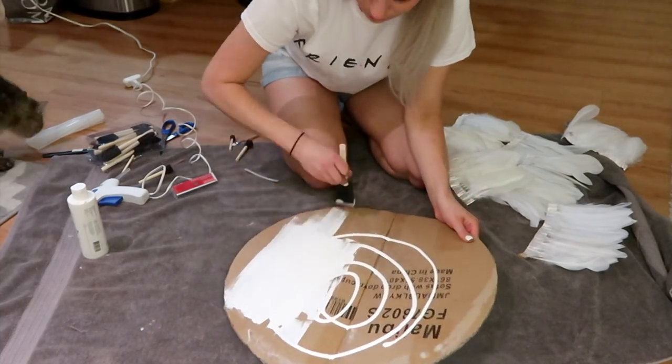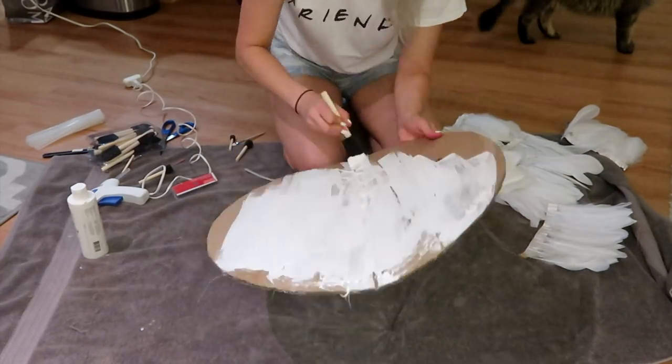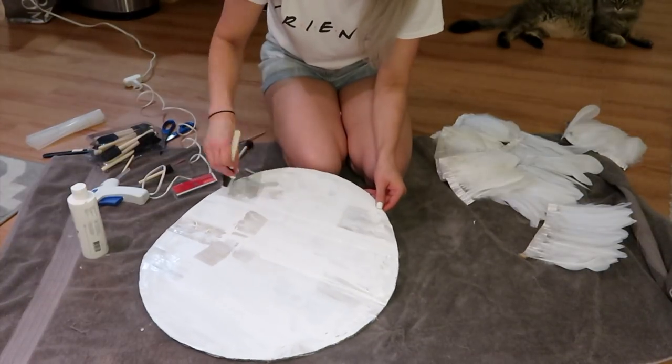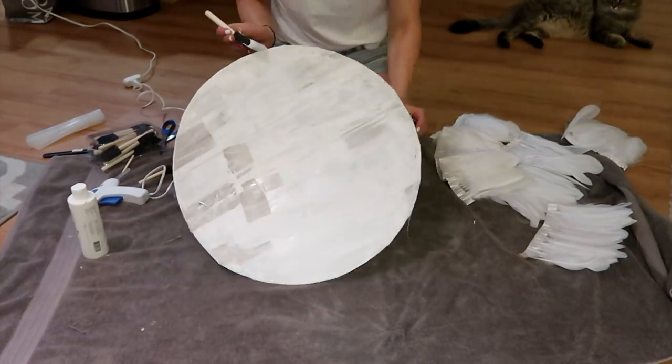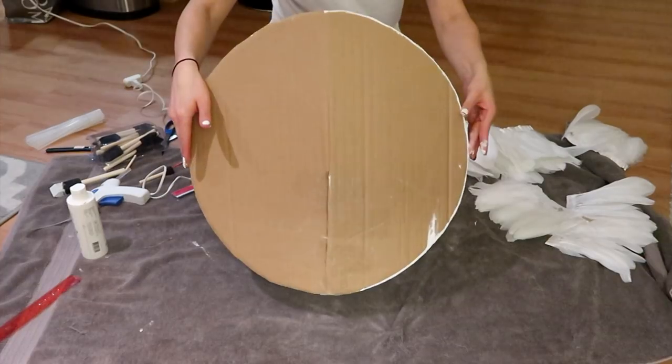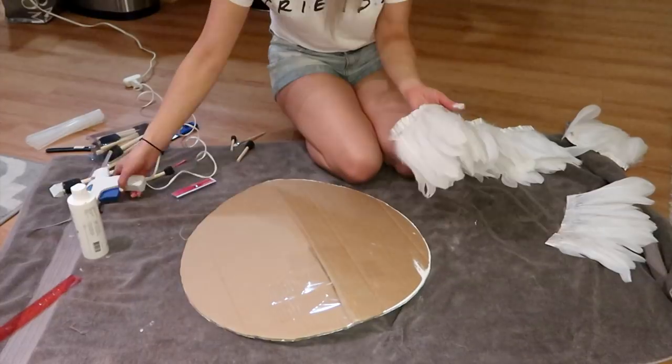Next we're going to paint the front and the back of the cardboard white. I suggest using white spray paint as it will be much easier and faster. I didn't paint the back because I was being impatient and didn't want to wait for the paint to dry, but I suggest you do this step.